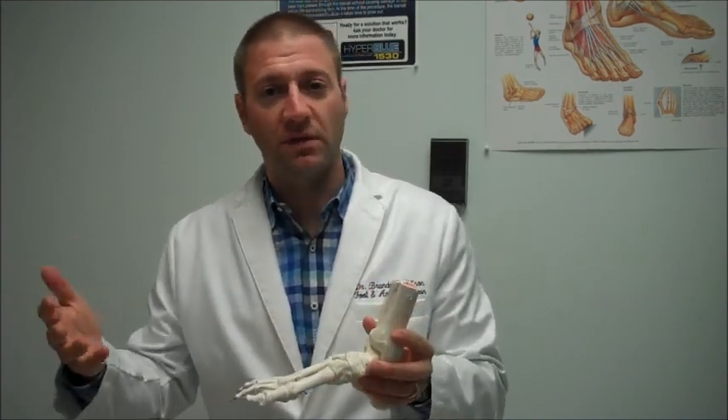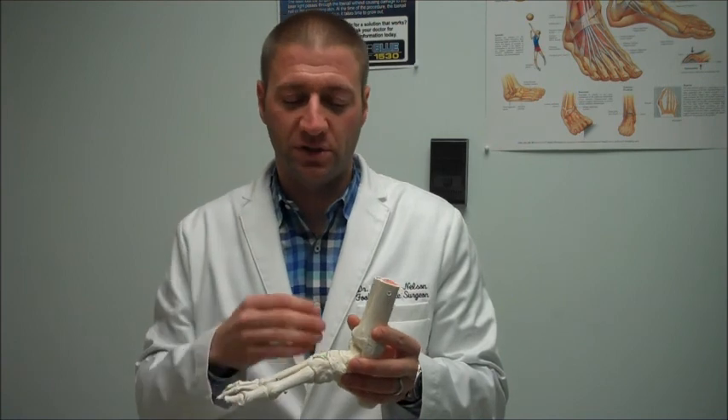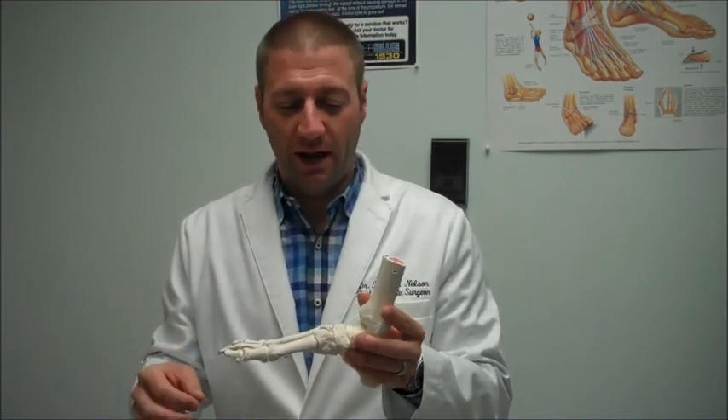A lot of times this could be confused with something called gout, which is another condition that causes a red, hot, swollen joint. There are two different prevailing theories of what causes Charcot Foot.